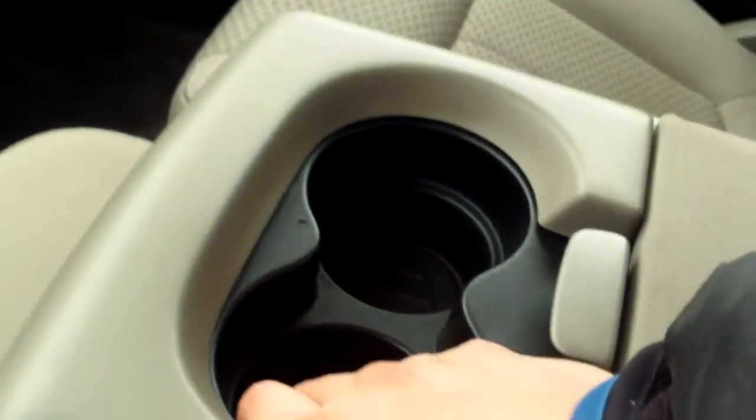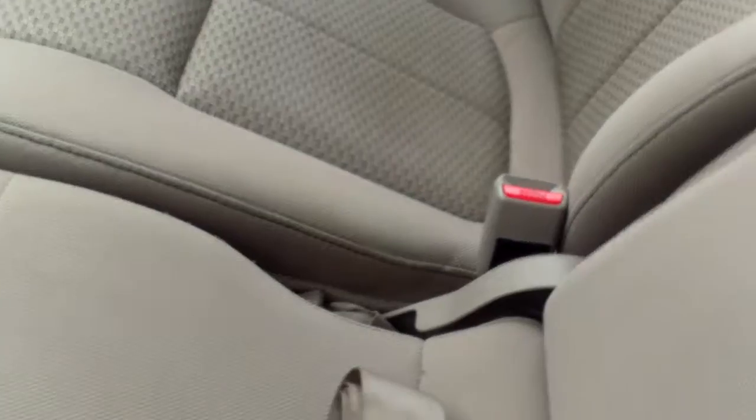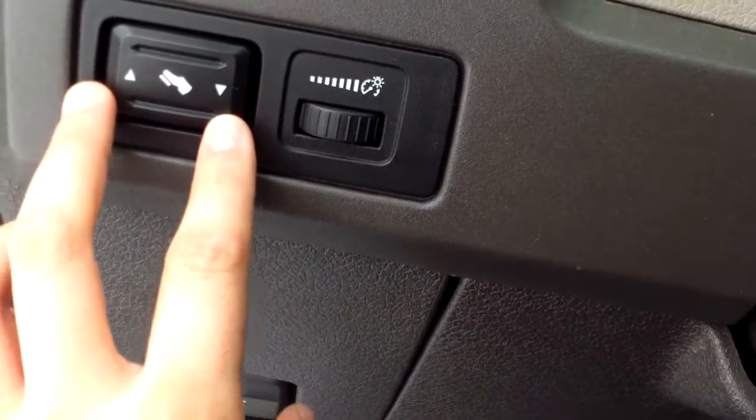Over here we've got our center console — pop that open, quite a bit of space. But if you needed more space, over on this side there's a lever — squeeze that, pull it up — we've got a third seat. And you can pull that up to reveal a little bit of storage. Pop this open for some cup holders. Over on this side you'll see your adjustable foot pedals. The wheel does tilt. And your light settings.